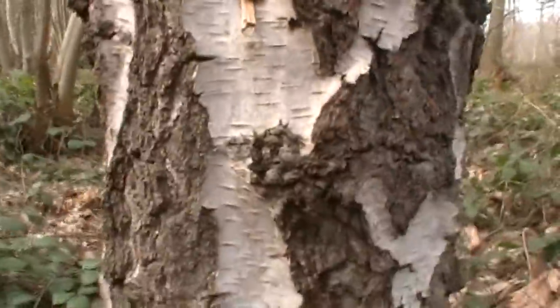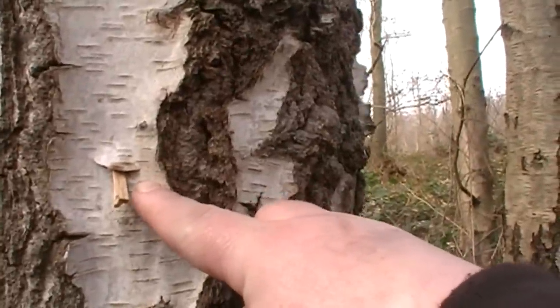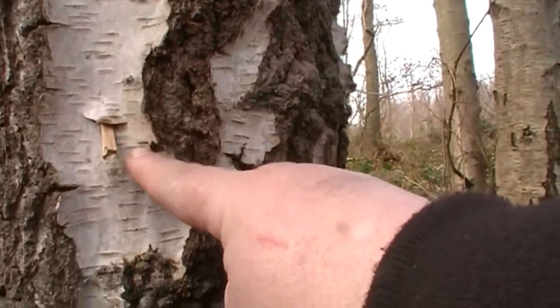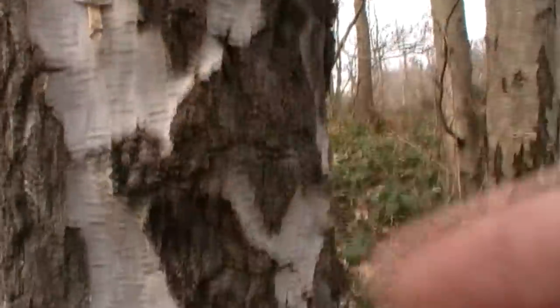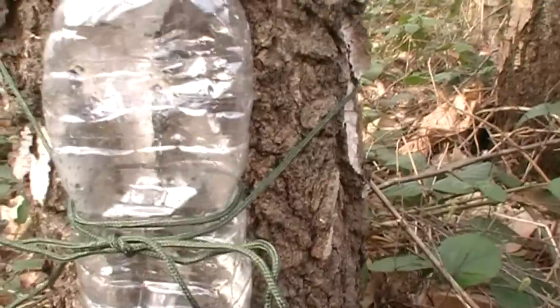So yeah, I'll just show you what I'm up to. What I've done here is jammed a knife into the tree, stuck a little bit of wood in it, and you can see it's dripping now. That'll drip down into just a water bottle which I've attached to the tree with some paracord.